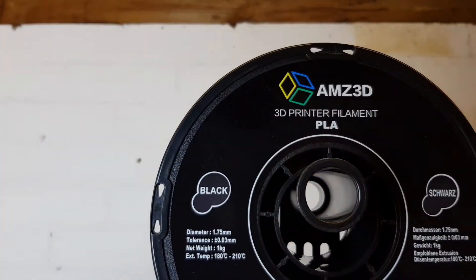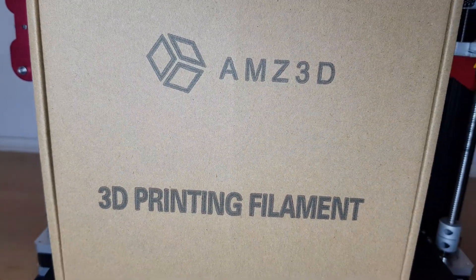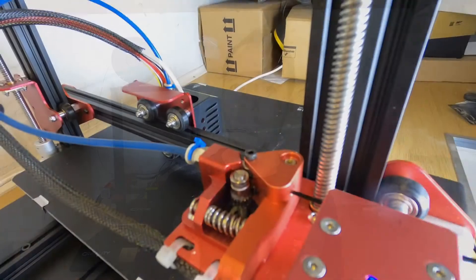The manufacturers say that this printer can print PLA, ABS, wood, and TPU, but I've only used PLA so far so I can't really comment on the others. I know that others have had problems printing flexible filaments like TPU because this particular printer doesn't come with a direct drive extruder.